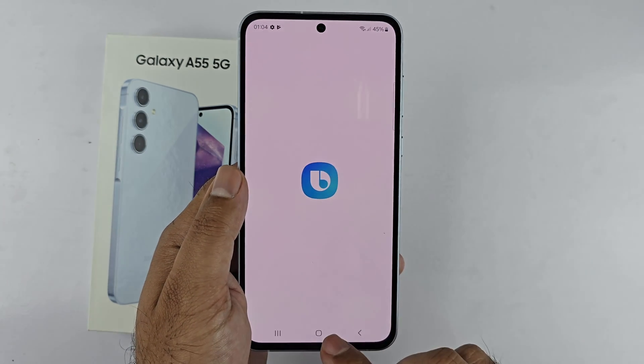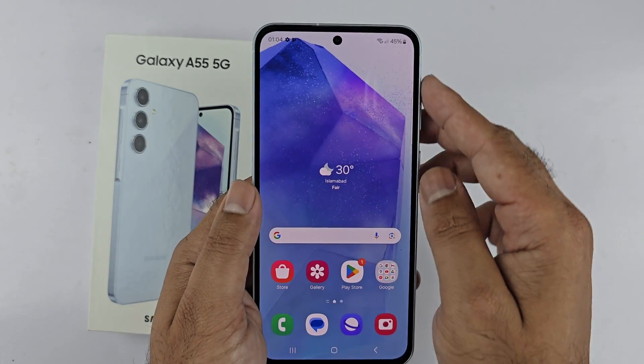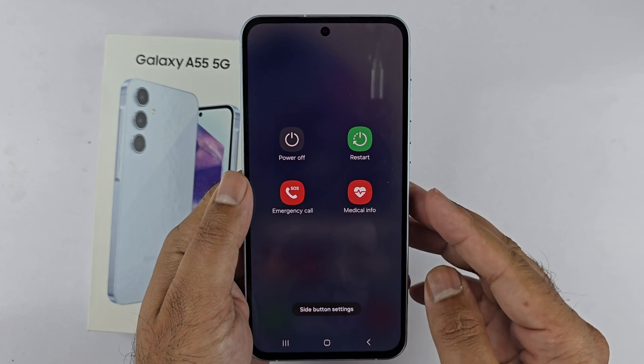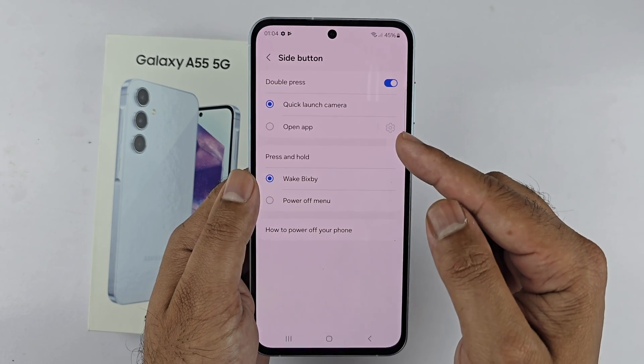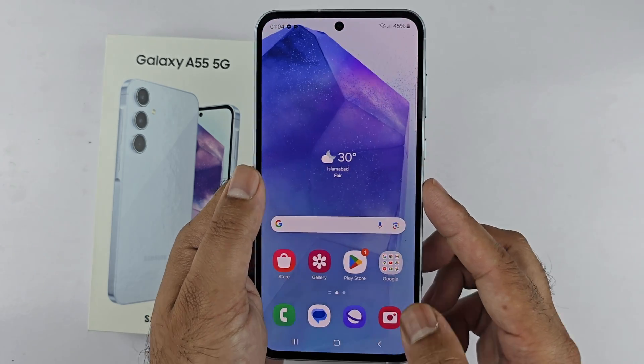If you long press the power button, it brings up Bixby. You can change it — open up the power menu using the two-button combination method or from the quick settings menu, then tap 'Side Button Settings'.